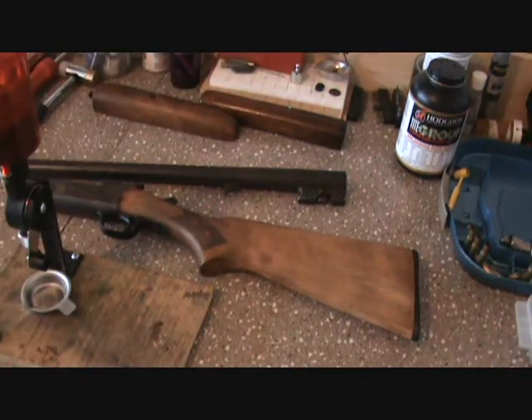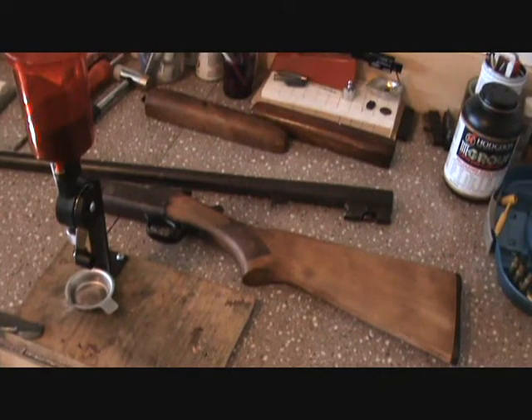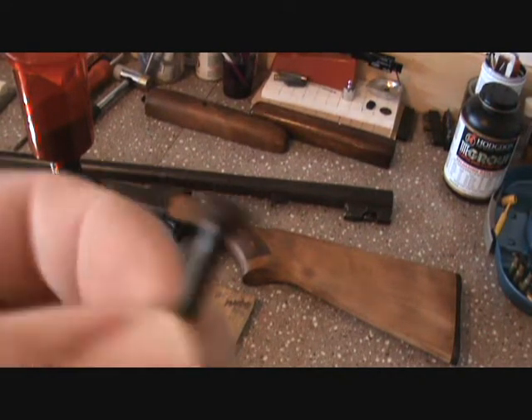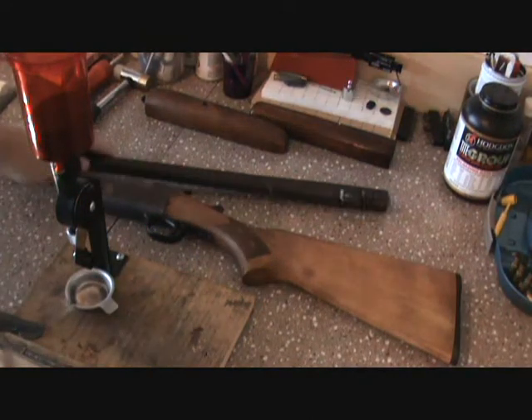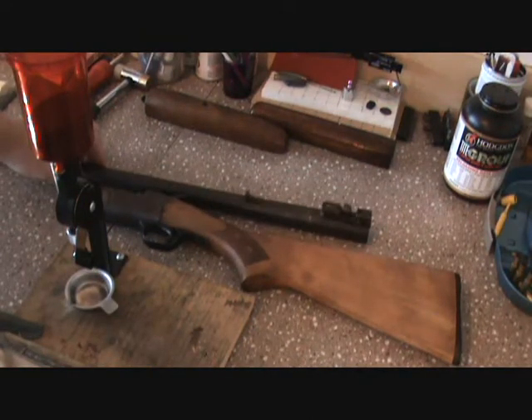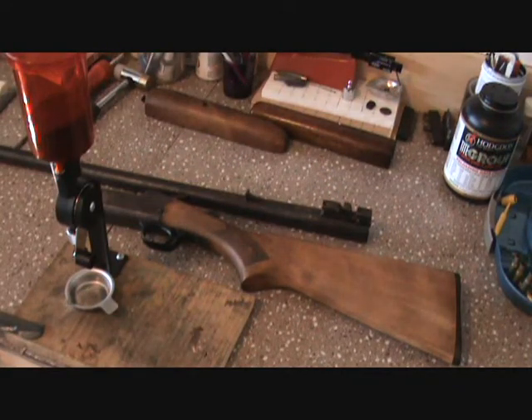We're gonna do a 16 and a 12 at the same time. I've gotta go to the hardware store and pick up some screws, get to reshaping this ejector lock, and then we'll go from there.